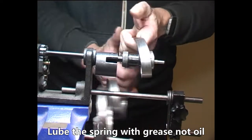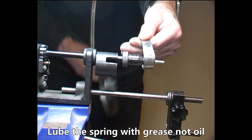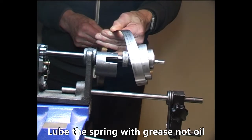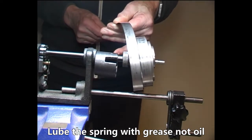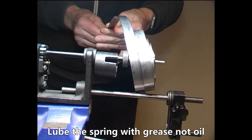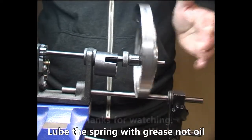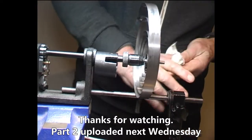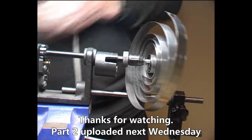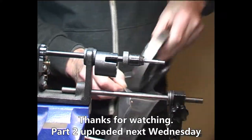Having drawn the lube right to the end of the spring, return to the top and run it down again. That evens out the lube on the spring. Having finished with the spring, check it to make sure there are no cracks, bends, or breaks. Then put it in a bag to keep it clean.